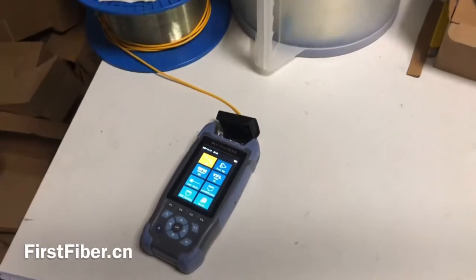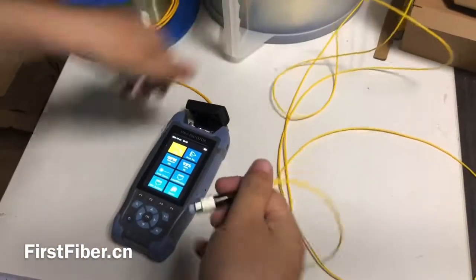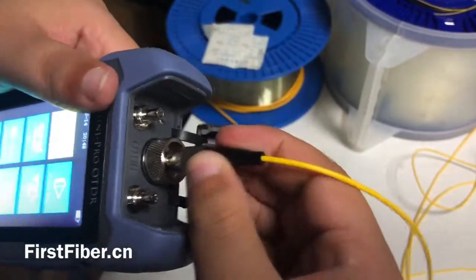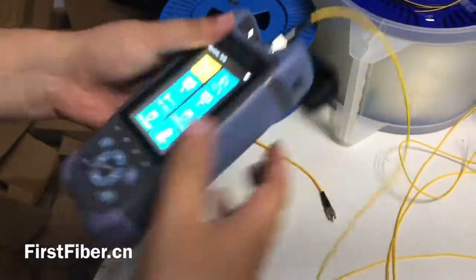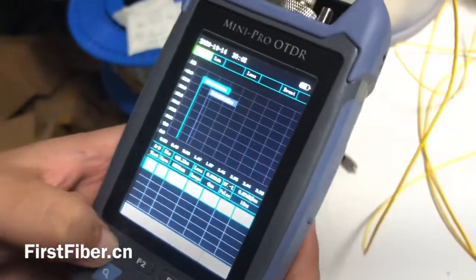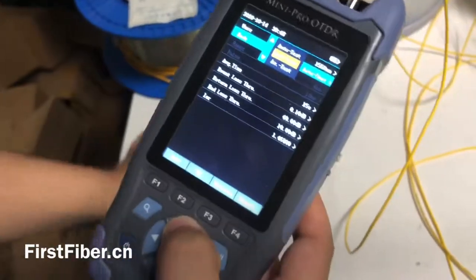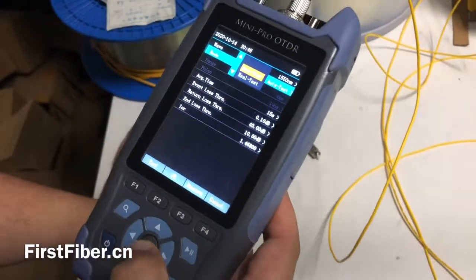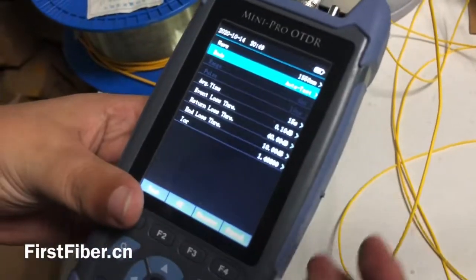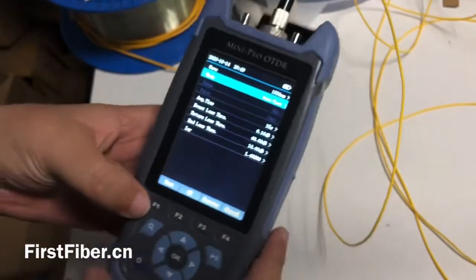It takes about two seconds to turn the ODDR on. We go into the ODDR. For some other ODDRs, they may need you to make some settings. But for ours, there's no need. Just use the auto test. You do not need to care about anything more — just press this test button. No need to set anything.